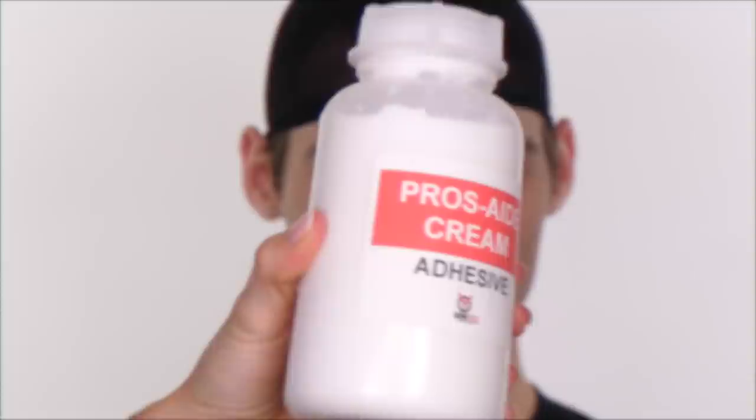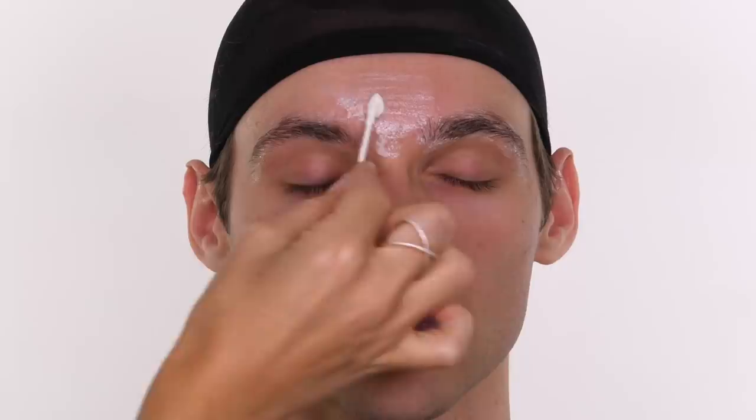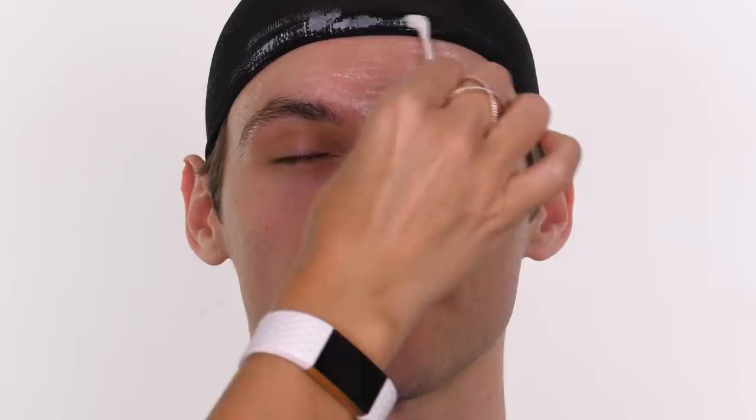I'm going to use some witch hazel to remove any oils, then apply pros aid cream from the Makeup Armory to Billy's forehead, his eyebrows, and just underneath onto the eyelid itself — not going too far because we don't want his lids to stick together. I'm also taking this onto the wig cap itself, which will help keep it from slipping off because the prosthetic will stick to both the skin and the cap.